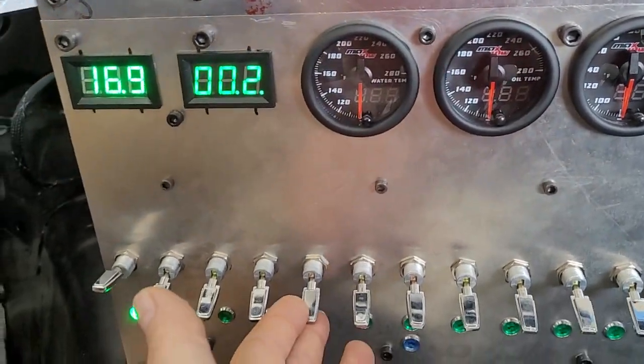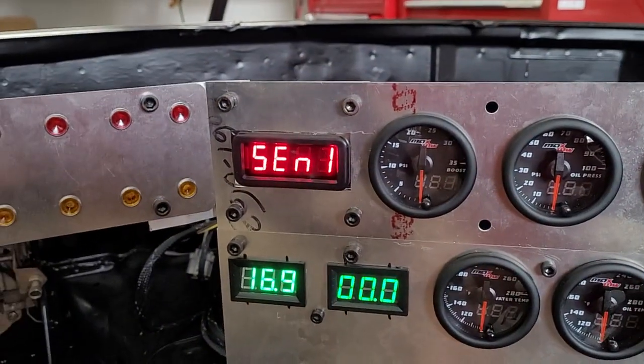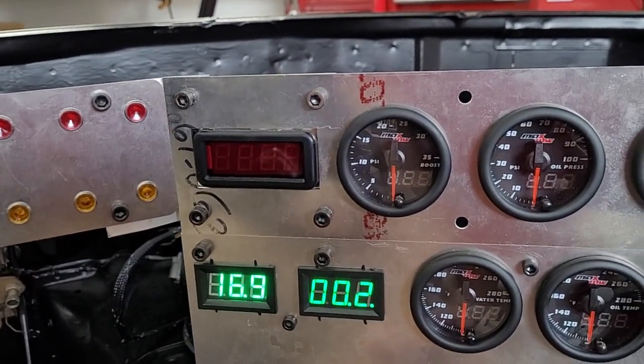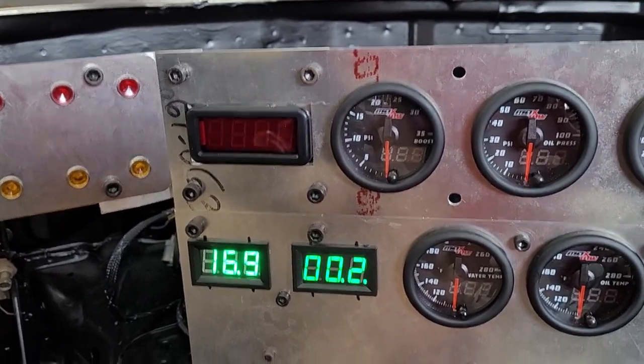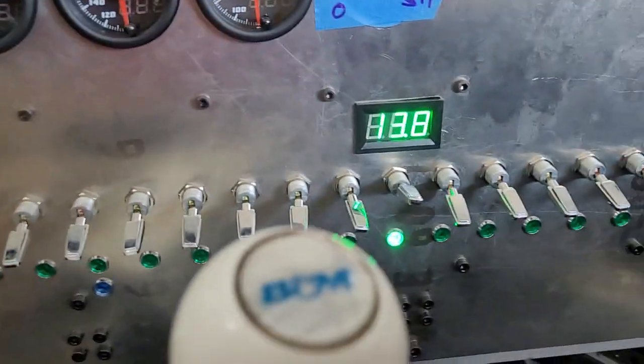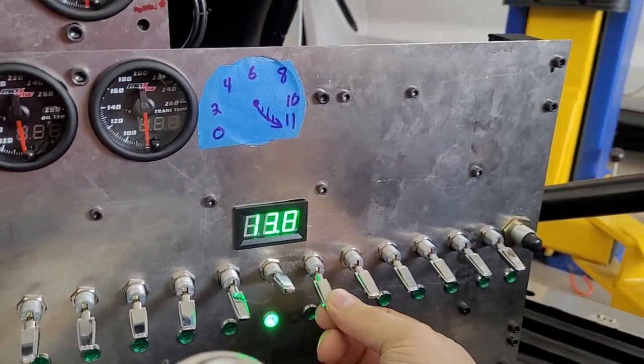This one is our wideband — it says 'sensor' because I don't have the sensor plugged in, but it turns on. I believe these are fuel and spark, and I don't remember what the third one is. None of these are hooked up yet.